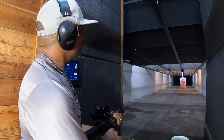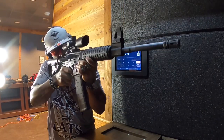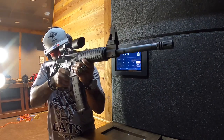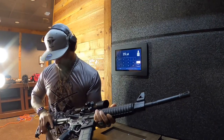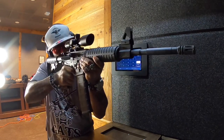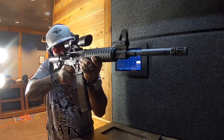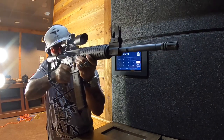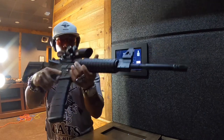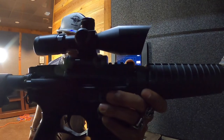In summary, I was impressed by the CV Life scope — it has a lot to offer and is one of the top three budget scopes out there. I definitely recommend picking one up. Go to Amazon.com and pick one up for about $55 to $65. I'm also leaving a code and a link to pick it up on Amazon — use the code and you'll get an extra discount. Until then, love yourself, love each other, peace.